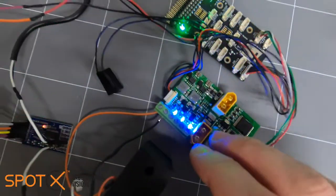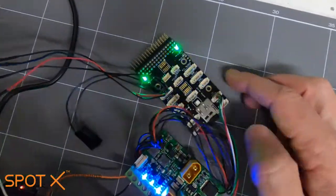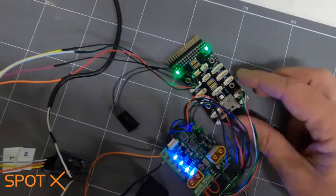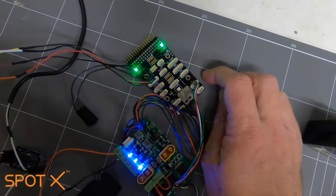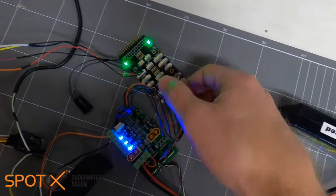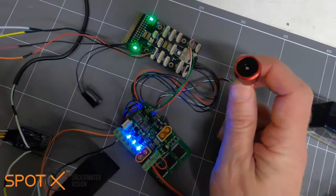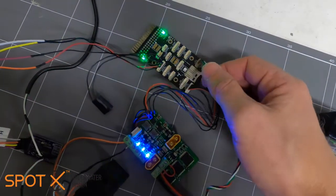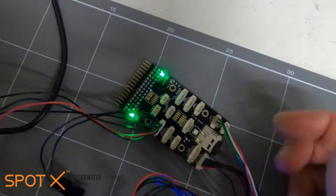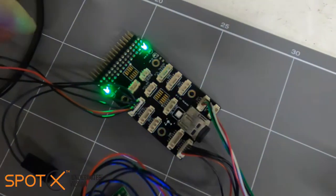From our power module we've got our power cable going to our Pixhawk. On the Pixhawk we've got that loaded up with the ArduSub firmware, which you can download from the Blue Robotics website. We've got a Blue Robotics depth sensor plugged into the I2C terminal there, and to get our data out we're going to be using the Telemetry 2 port.